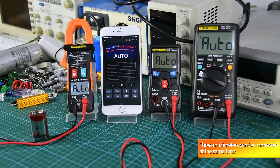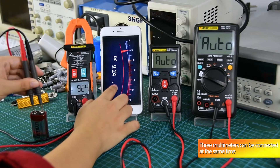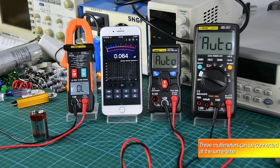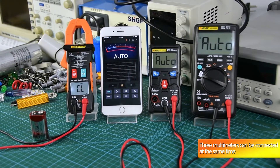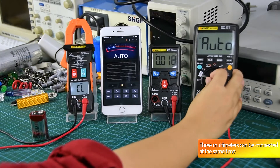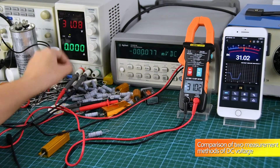Three kinds of multimeters can be connected at the same time. Comparison of two measurement methods of DC voltage.